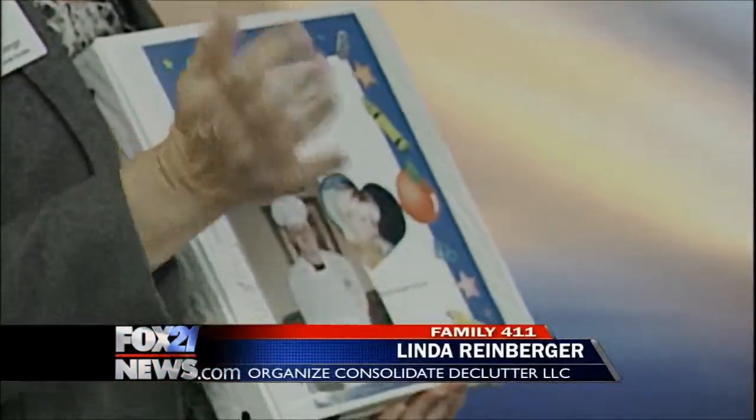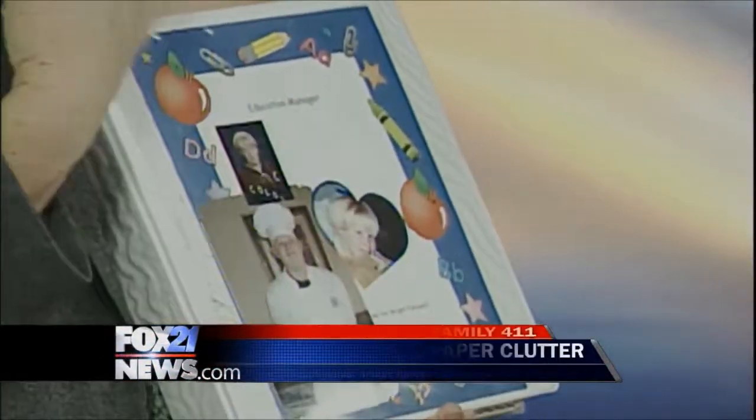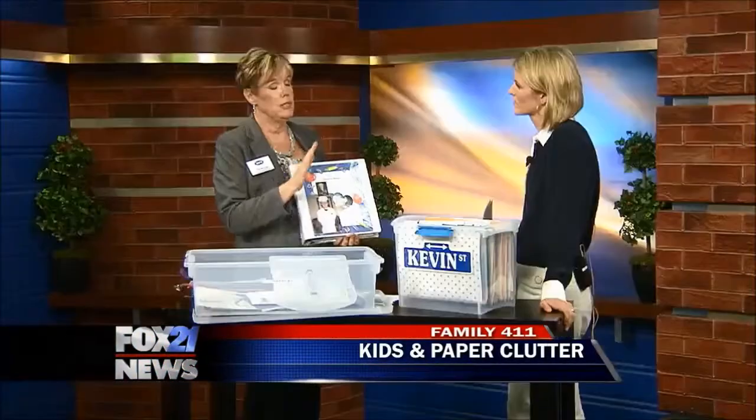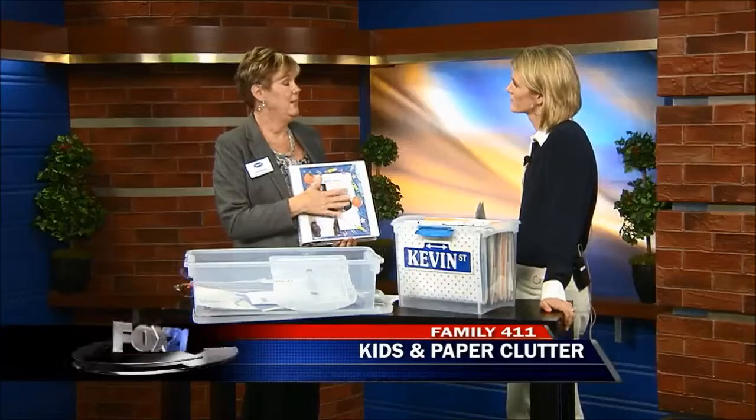All his IEPs, all his medical records, his immunizations, any therapists that we had gone to, any doctors that we had gone to — everything was in this folder. So if there was any question at the school, I have the information.